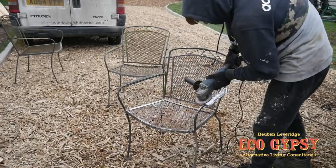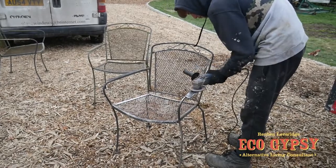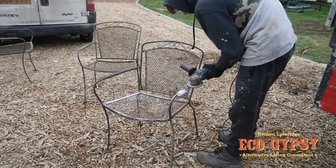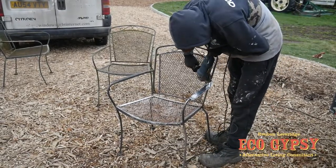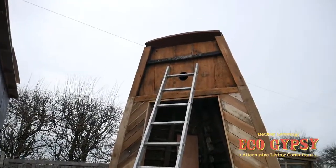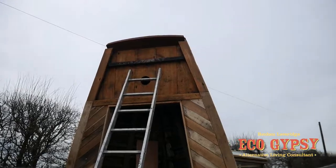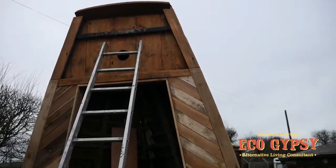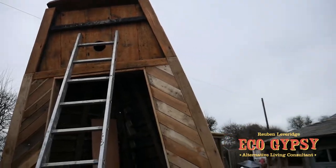Good old Gypsy recycling day today. Just pulled these chairs out of the scrap bin — I think they're going to come up nice once my boy's got over them with a grinder and a fresh coat of paint. They're quite nice chairs. Our northern fella's just done a first coat of oil on the top of that. That looks a treat — very nice, come up well. A couple more coats to go.